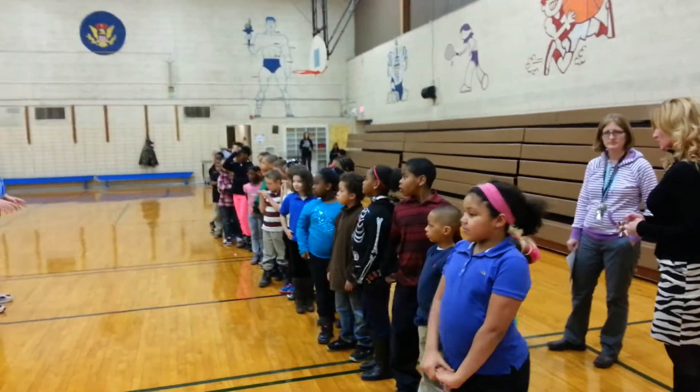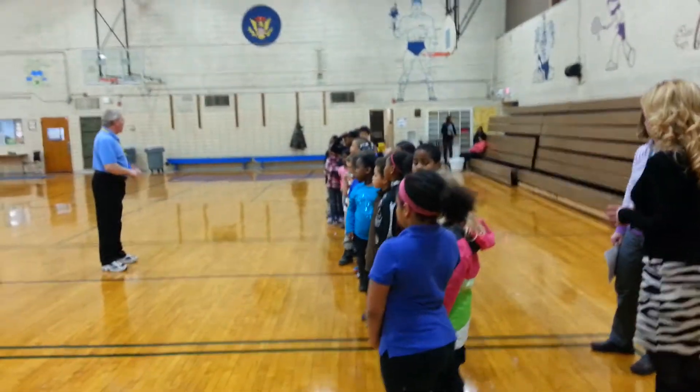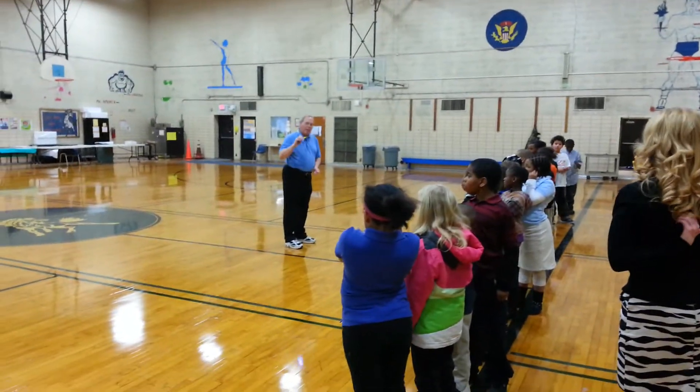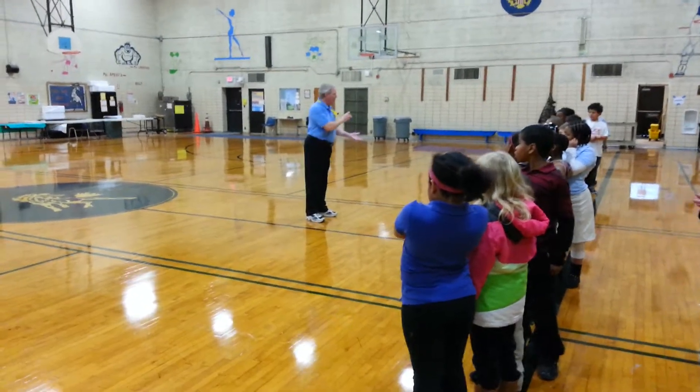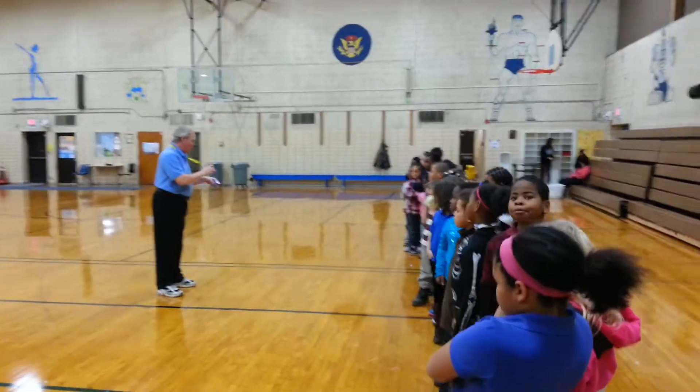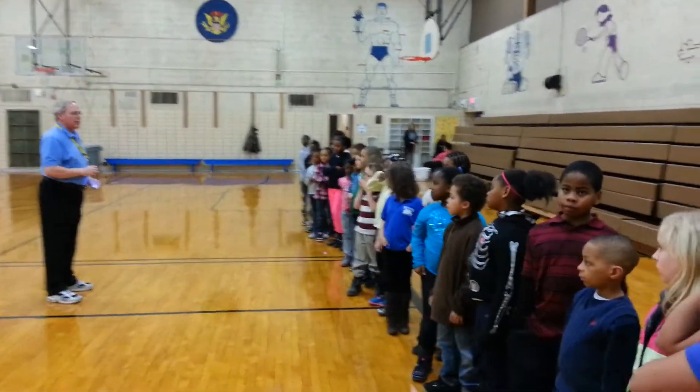Third rule, when we go in, is please sit where I showed you. There are good places to sit and bad places. I want you all in good places. I'm going to be using my flashlight, shining on the floor, showing you exactly where I want you to sit. So just watch where I'm pointing and you'll sit in a good seat.